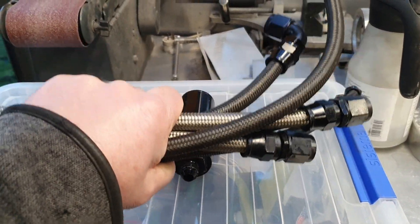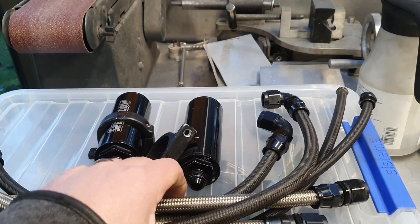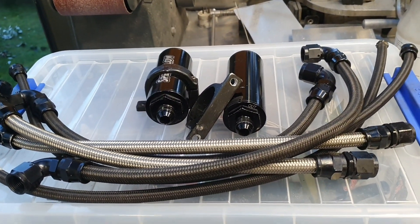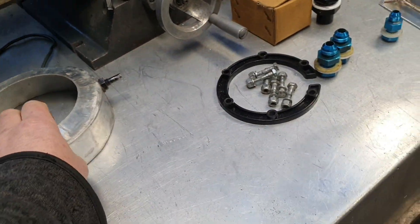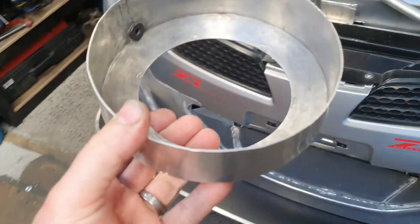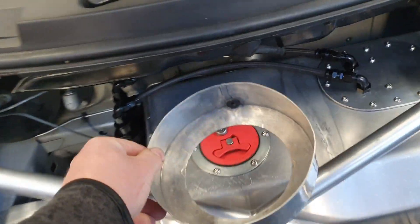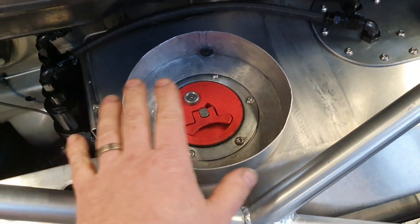Should I go and get the scales? Probably 400 grams, 500 grams - and that probably even more.